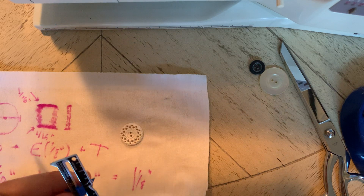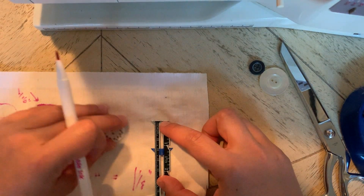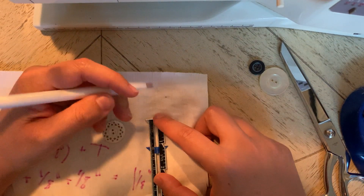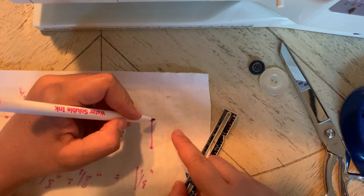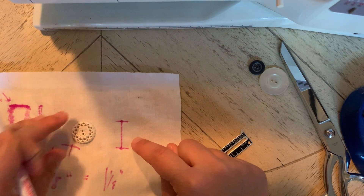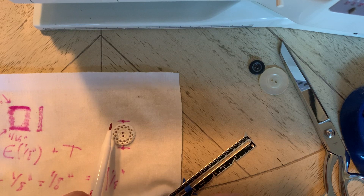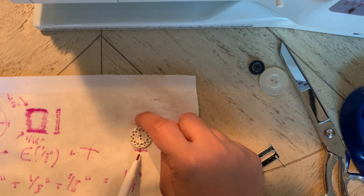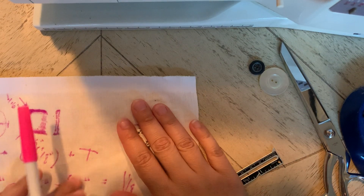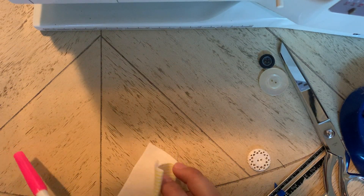That means I'm going to draw a capital I shape, one and one eighth inches long. I'll go to my seam gauge, find one and an eighth, make a dot on each end, and use the seam gauge to connect them in a straight line, then make a line across at each end so I know where I'm starting and stopping. This buttonhole size will work for this button — I want to make sure I'm giving room for the scissor cut and for the thread on both sides so the button can actually go through the material.